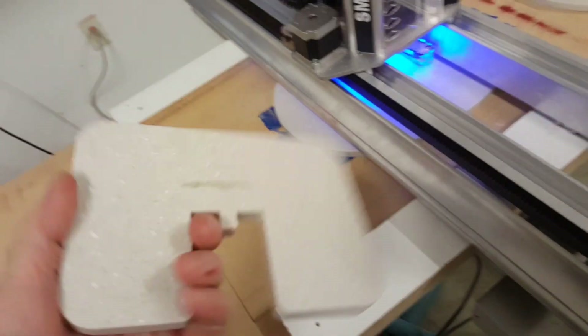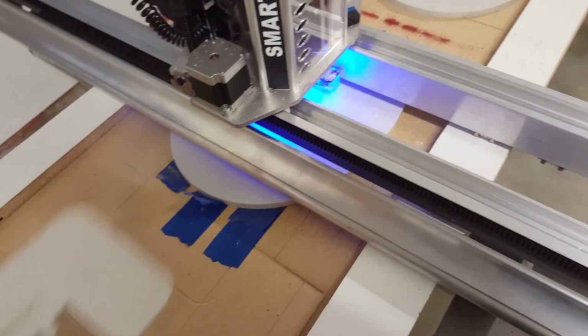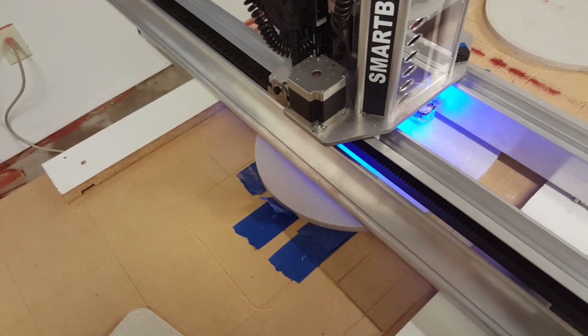Tonight I'm going to do a quick video on a couple different hold-down techniques and how you can work with the Yeti Smart Bench if you don't want to have the upper beam rolling across your finished material. We're going to cut out a couple pieces basically of this shape, and they're going to help support the Smart Bench if we're riding up above the material. I'm going to give you an example of why we would want to do that.